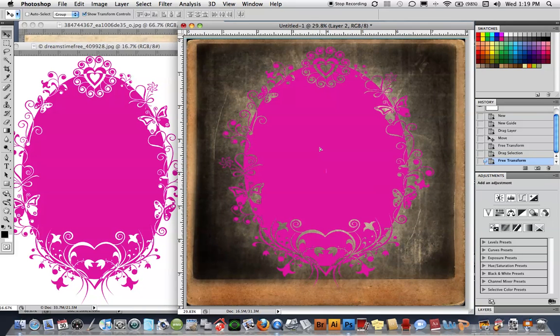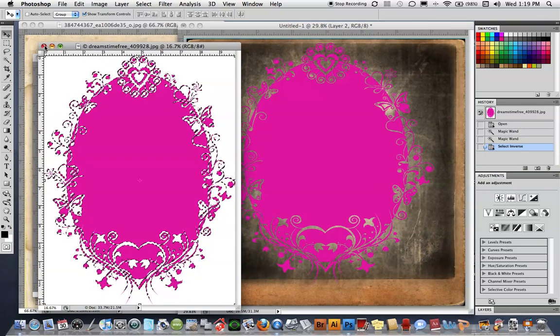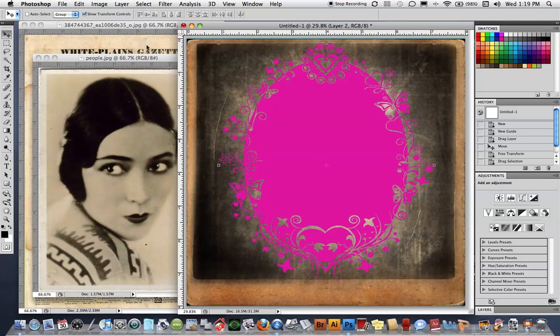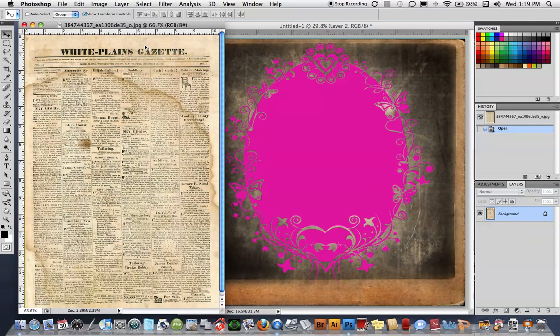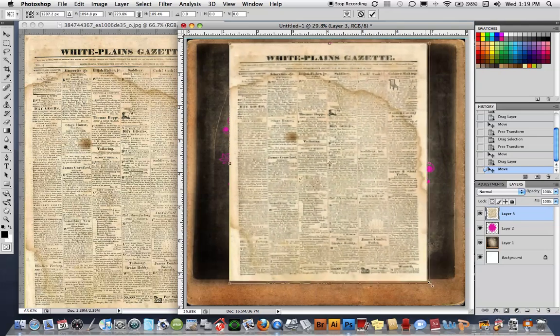I really don't love the way this looks as a pink object, but I think it could look interesting if it were covered with something like newspaper, so it looked as though it were cut out of newspaper. To do that, I'm going to take an image of an old stained newspaper with little vintage drawings on it, and drag that on top of my shape, which is on its own layer.